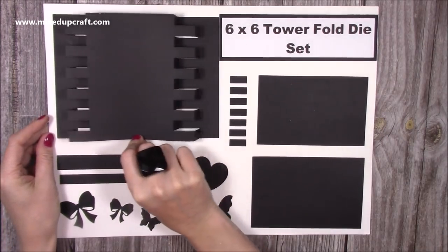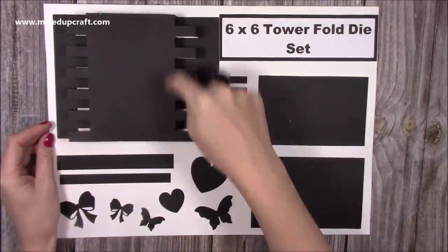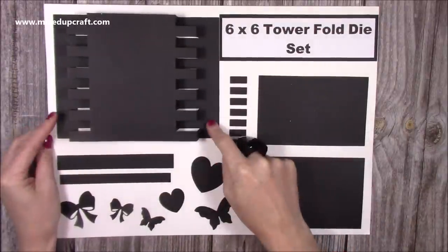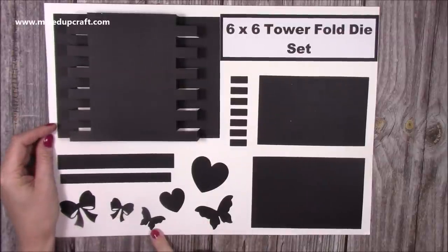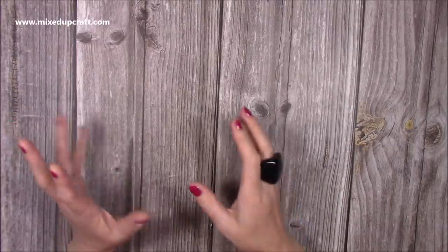Then here's your six by six. You can see how that card looks — all the mats and layers, a mat and layer for the large area and for the side panels. With this one you get the beautiful bow, two sizes of butterflies, and two sizes of hearts.